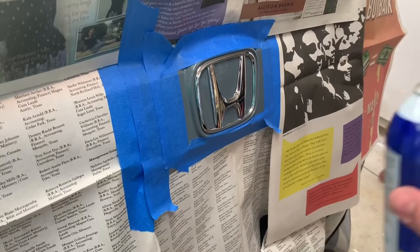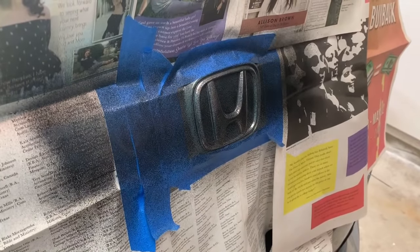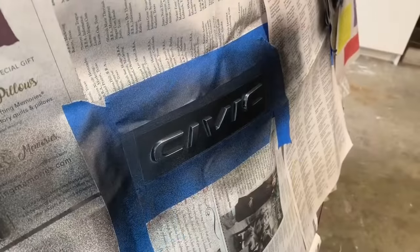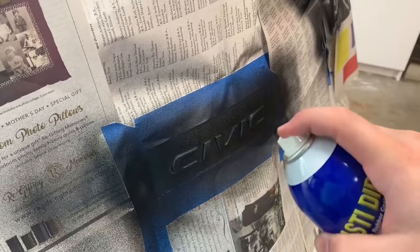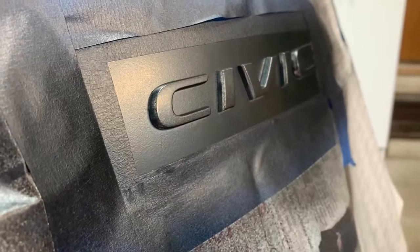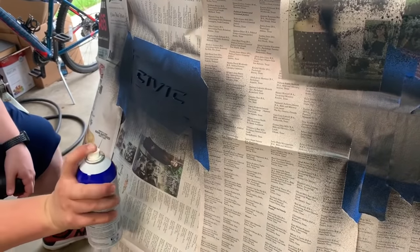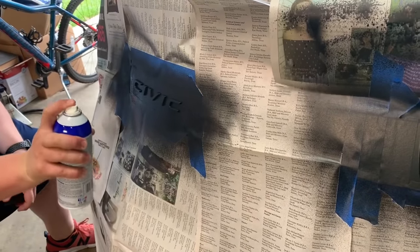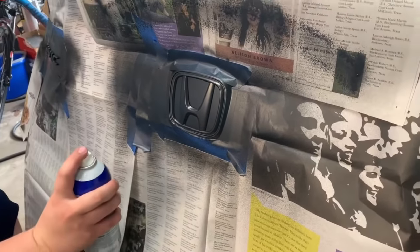Now we're going to do the Honda emblem that we have taped out. Here's coat two, 30 minutes after the first coat. Spraying from above so that we get the tops of the letters. The letters are not completely covered on one side because we haven't sprayed from underneath and from that direction, so we need to do that with this coat.